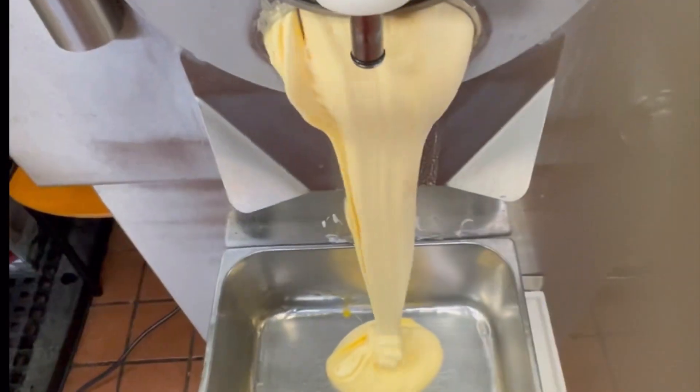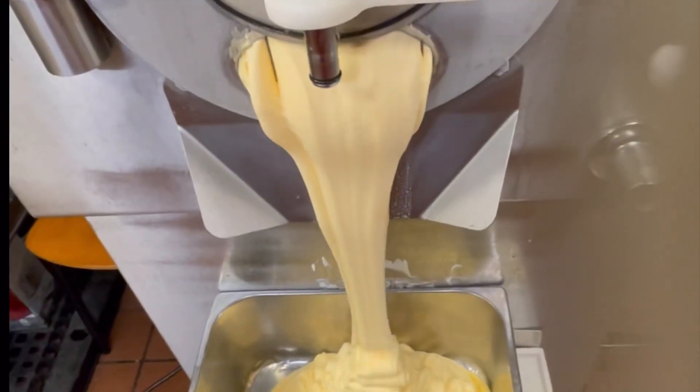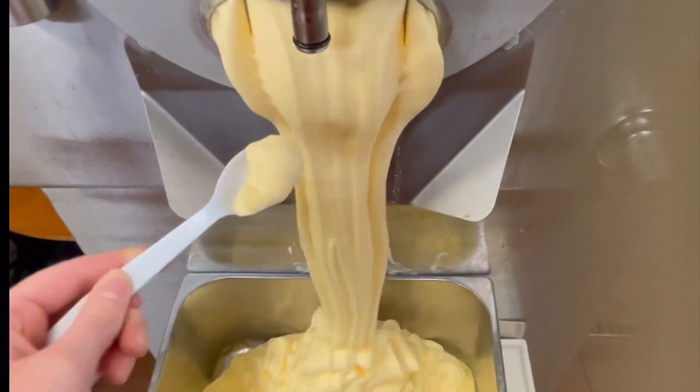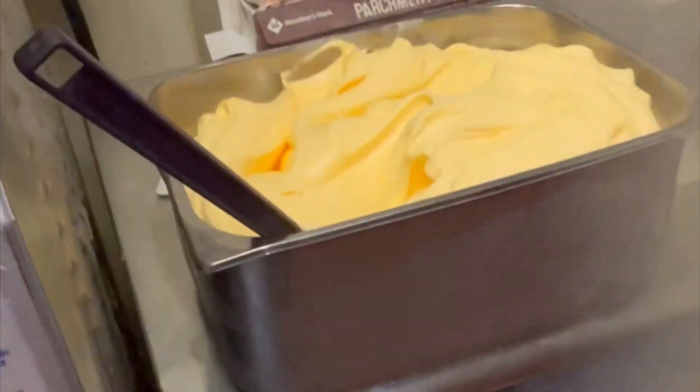Oh no! It's so pretty! Alright, time to taste it. First pan done!